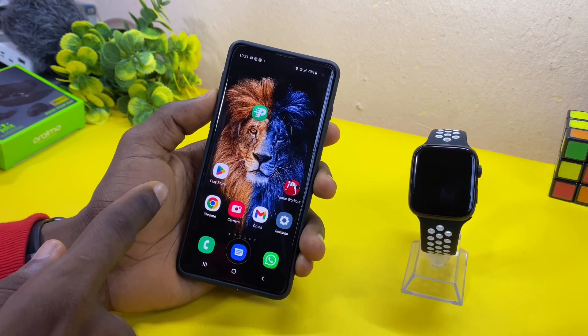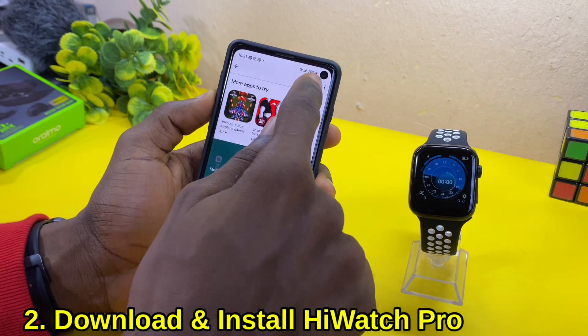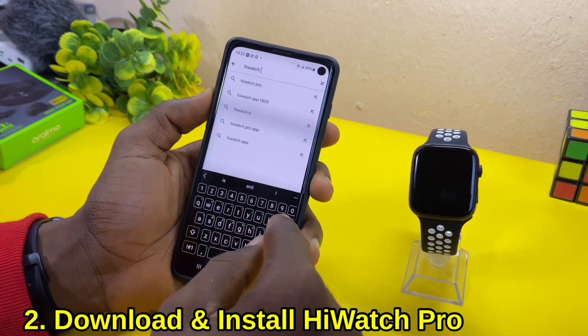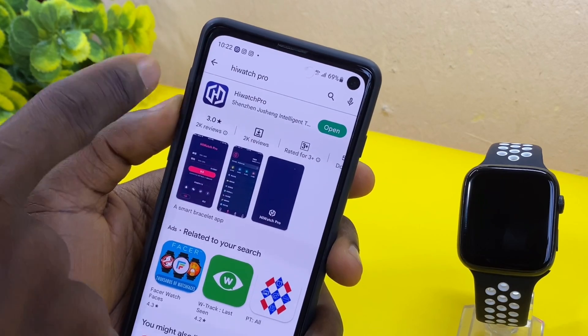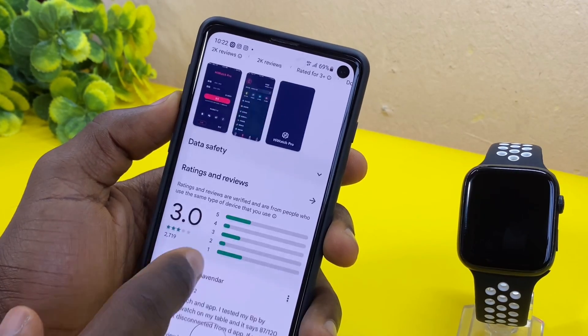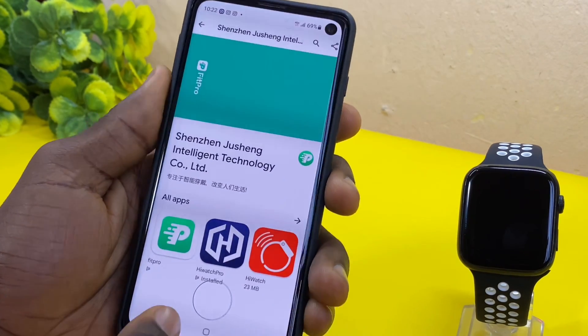You can now go to your Google Play Store and download iWatch Pro. As you can see, this is it here. I'm going to select that and show you some other apps that you can use in place of these. Here are the apps.